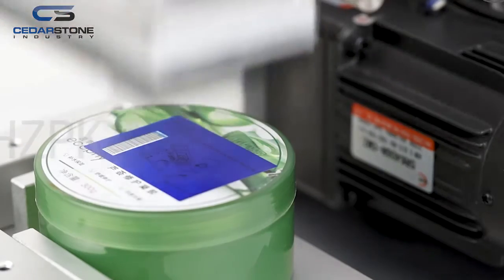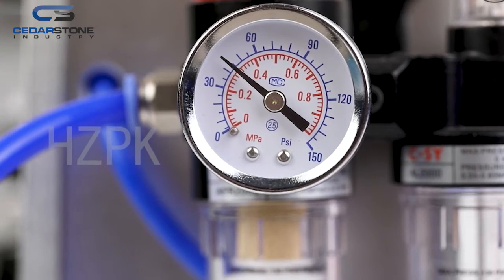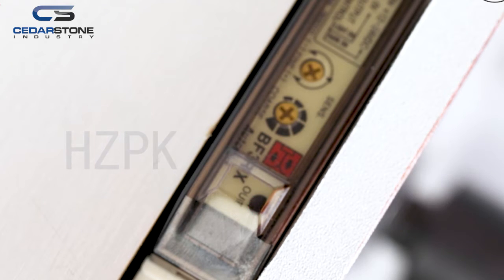Easy operation and small dimensions make work more easy and effective. The machine can also be equipped with a coding device to print numbers on each label.